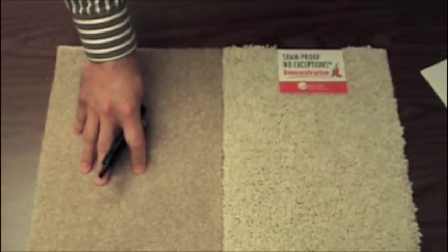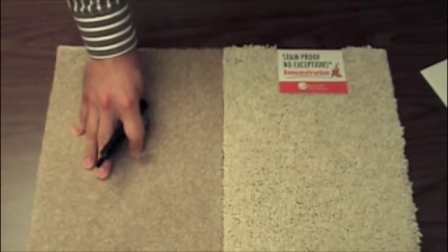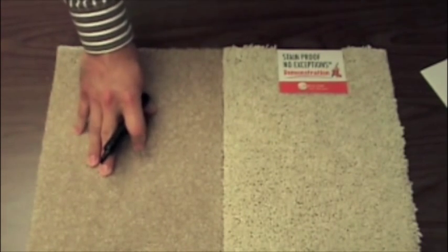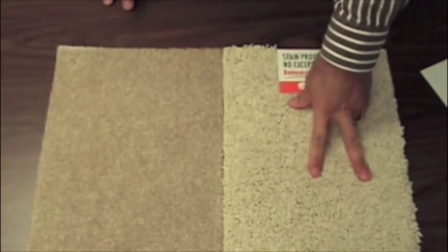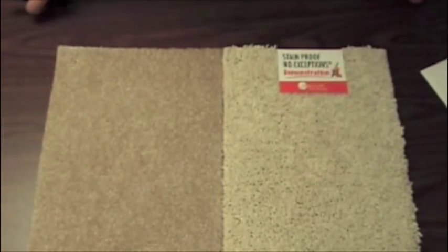On this side here we have standard cut pile nylon carpet, and on this side we have our stain proof fiber. Stain proof, no exceptions.